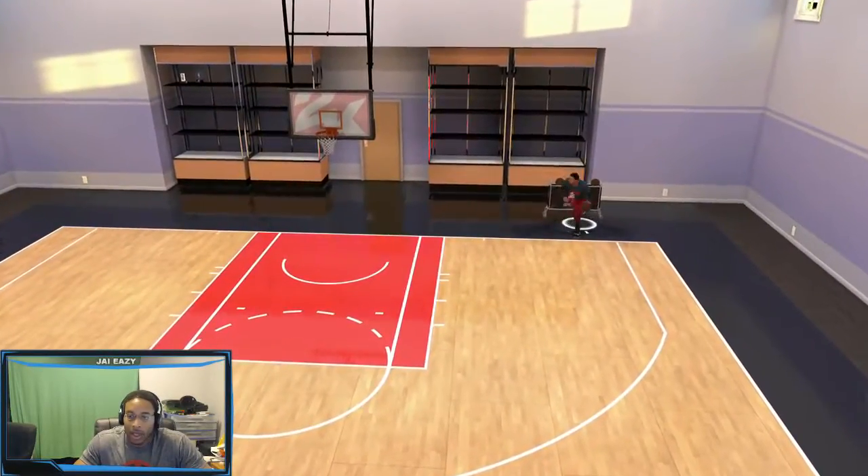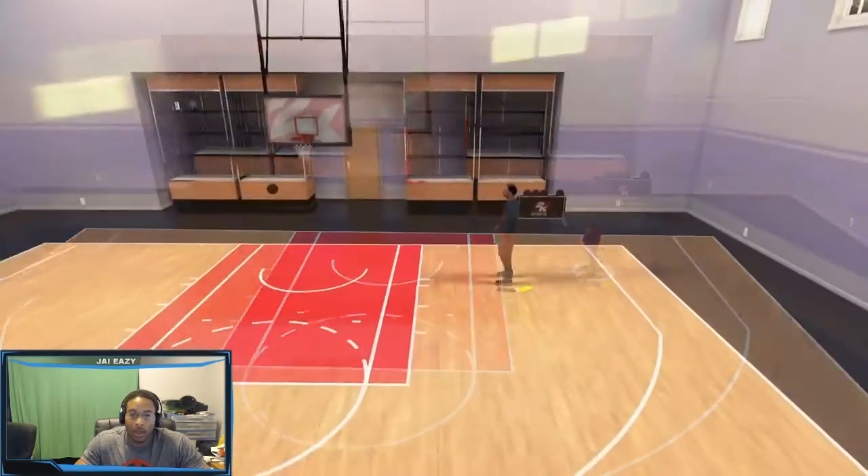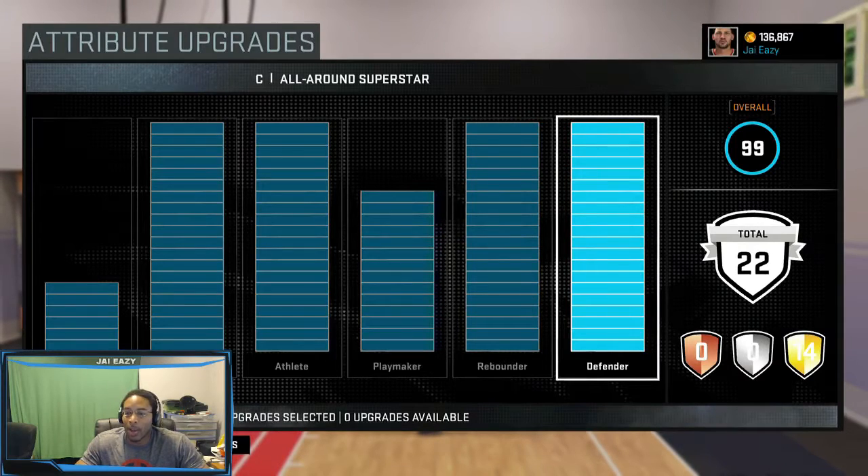Let me show y'all something real quick. That shot from the short corner — I'm gonna show y'all what's responsible for that. This is the build, man. I'm overall 99.